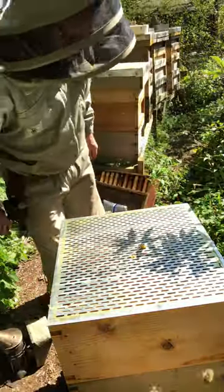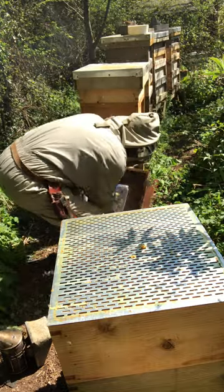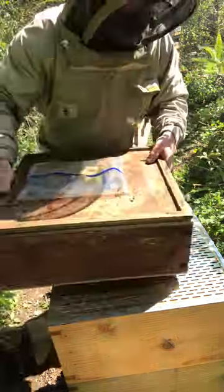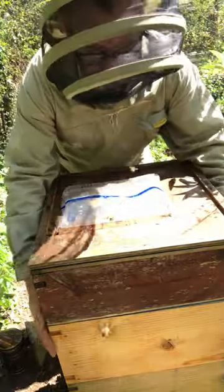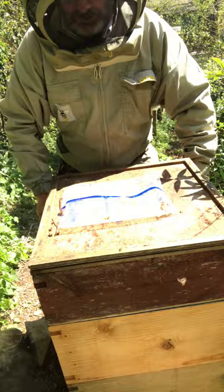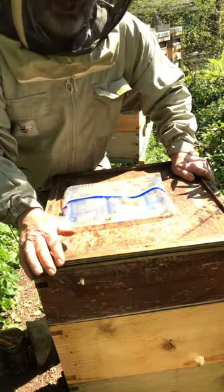I'm going away for a bit actually, that's why I'm giving quite a lot of space — probably a bit more space than I would normally do between inspections. But anyway, we'll see how they go. Catch you later.